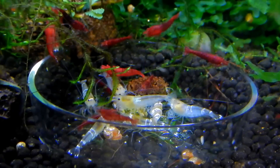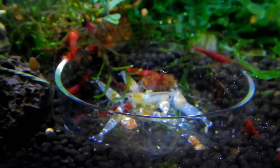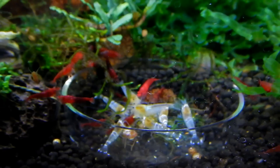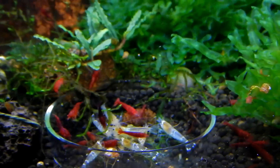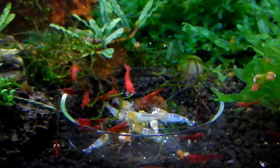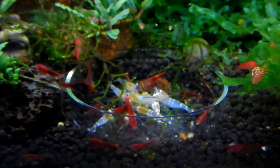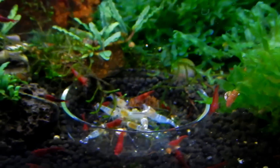This is a caridina-parameters tank. Neocaridinas could do better in their own parameters, but right now I kept everything together because I didn't really care about breeding too many neocaridinas. But now I do want to breed them more, and they're getting their own tanks with their own parameters, which will hopefully make them breed more.